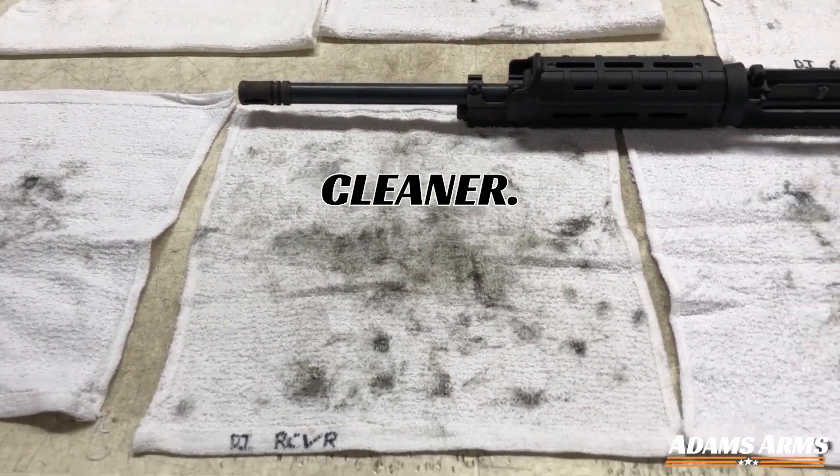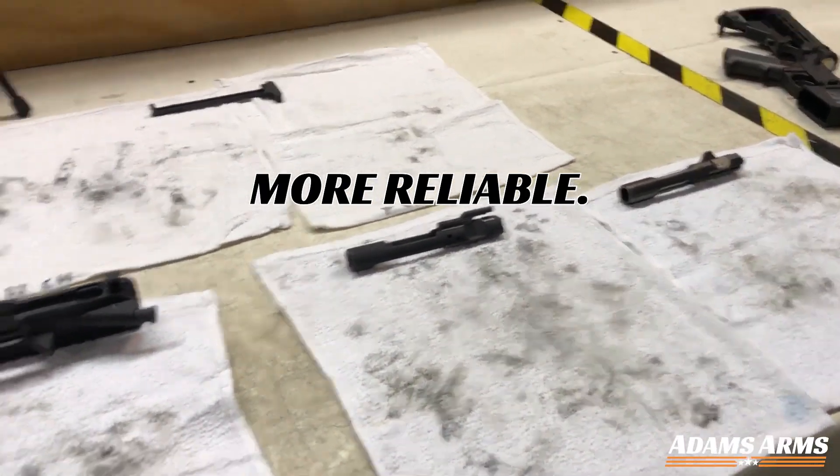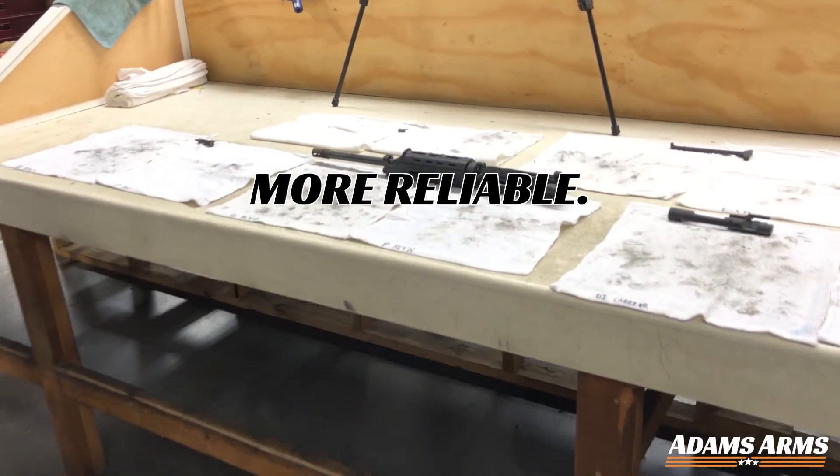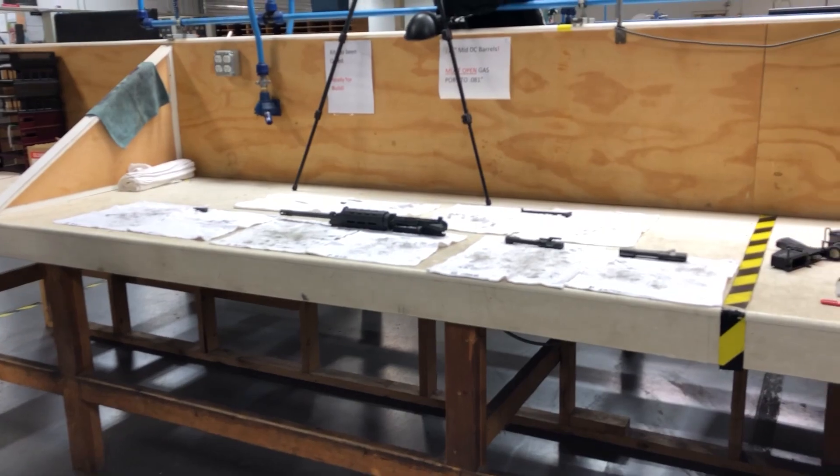The Adams Arms Piston System runs cleaner, cooler, and more reliable. For more information, please visit www.adamsarms.net.